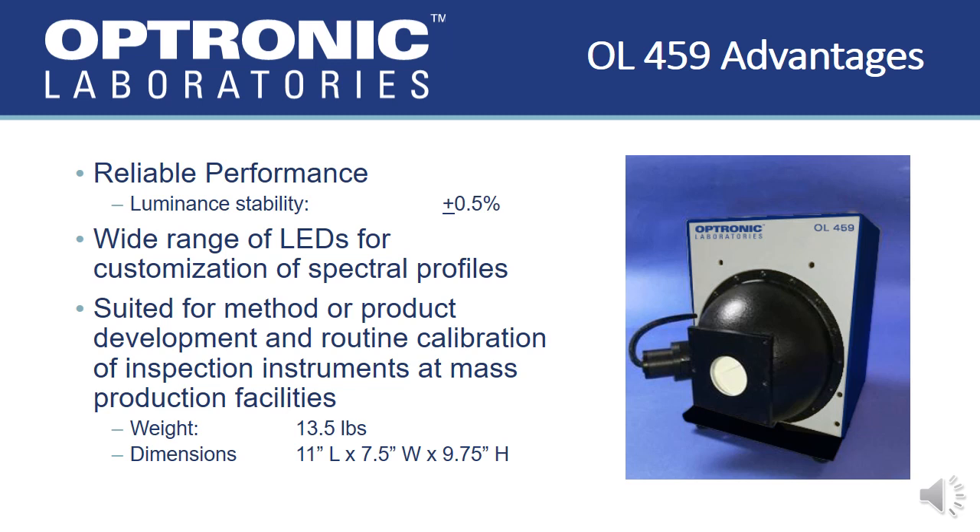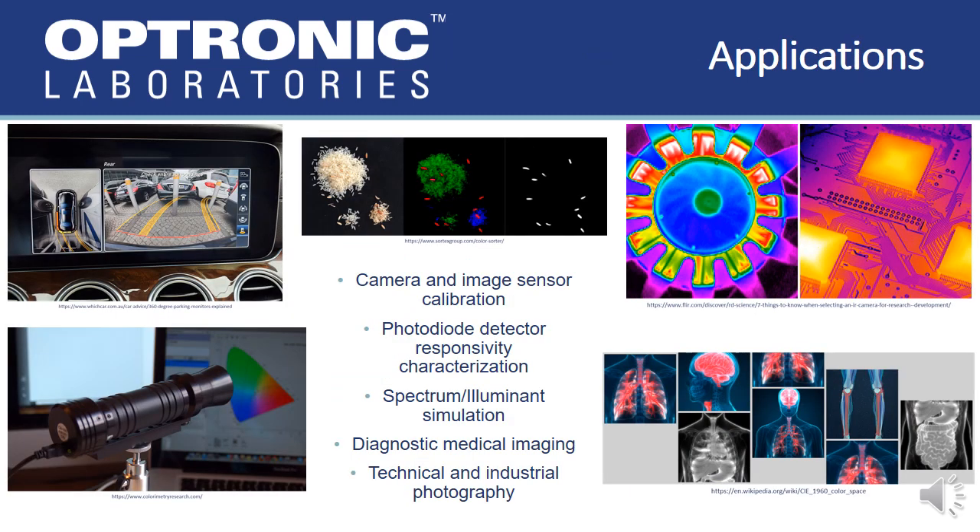Being that the OL-459 is an entirely integrated unit, the small footprint of less than one foot in any direction, the light weight of 13.5 pounds, and the remote operating capability makes the OL-459 suited for calibrating inspection instrumentation at mass production facilities or other applications where physical access is limited. The customizable spectral output aids to reduce calibration spectral mismatch in applications where accuracy is essential, such as camera or image sensor calibration or in simulating individual CIE illuminants.